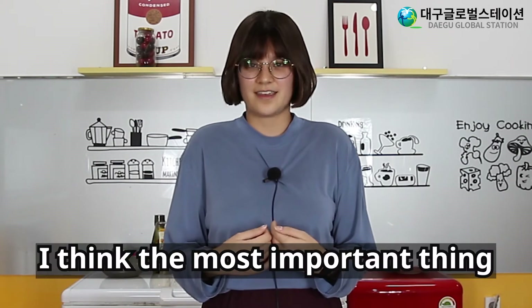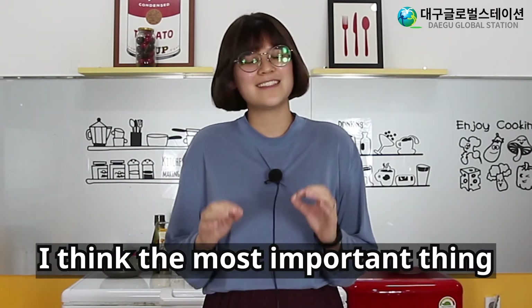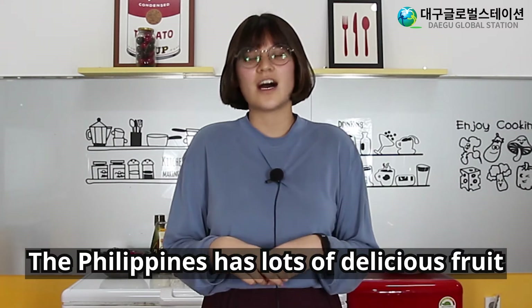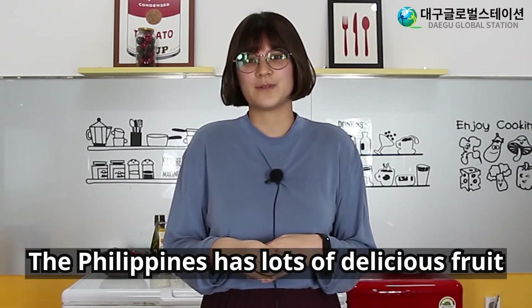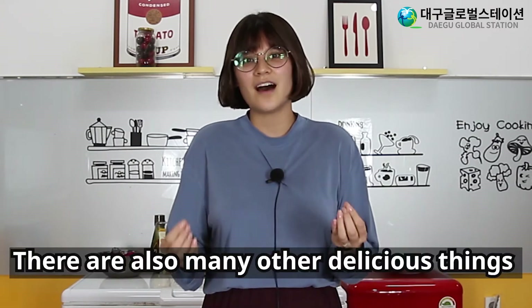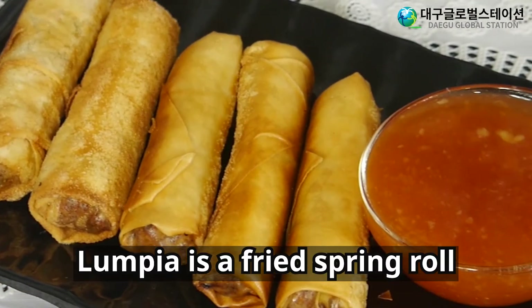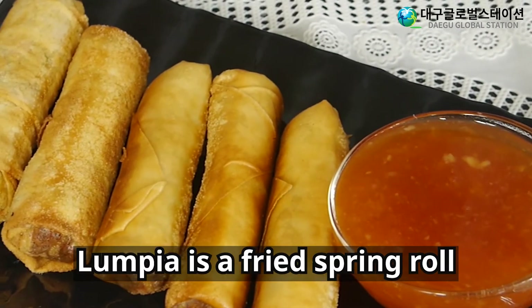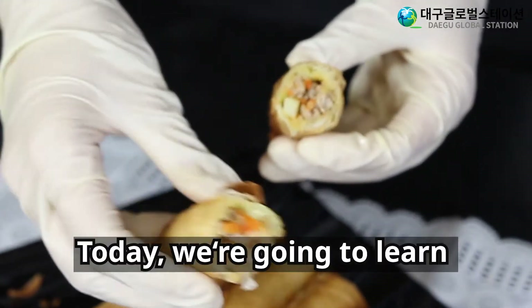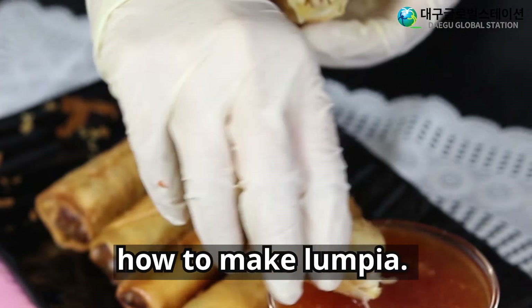But I think the most important thing about Filipino culture is food. The Philippines has lots of delicious fruit like mangoes and mangosteen. There are also many other delicious things like lumpia. Lumpia is a fried spring roll filled with meat and vegetables. Today, we are going to learn how to make lumpia.